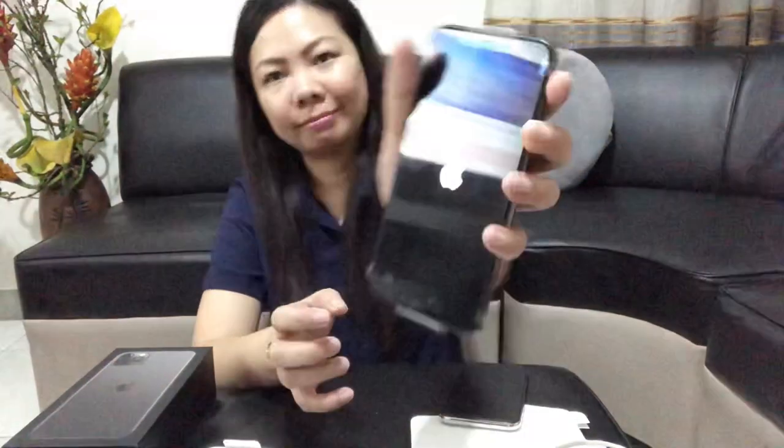So, open na natin yung phone — long press lang. So, ito na yung logo ng Apple. So since na-open ko na, guys, yung phone, as a vlogger, ang una ko iti-check dito is yung camera. Let's see how beautiful na yung kuha niya.